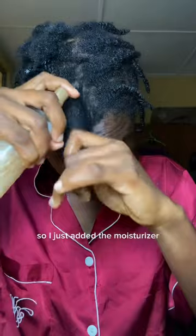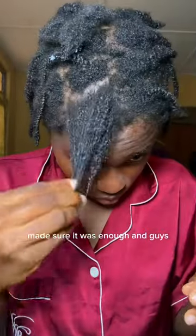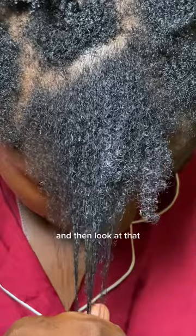So I just added the moisturizer — I spritzed my hair with it, making sure it was enough. Guys, I want to tell you that my hair felt instantly soft and was well defined even from just that. The next thing I do is seal it up with some cream — look at that goodness, guys!